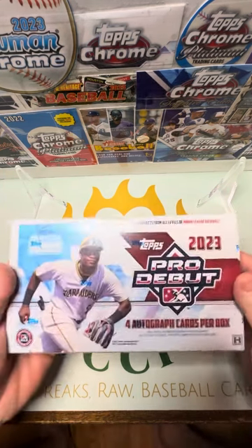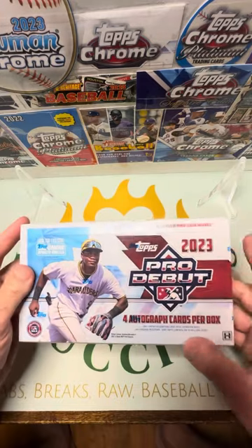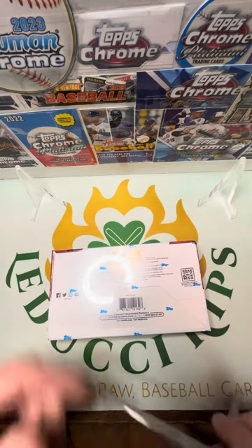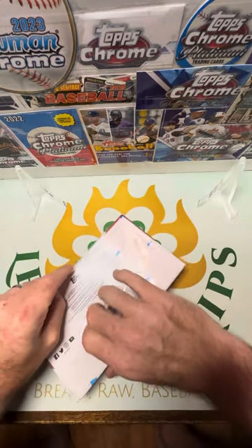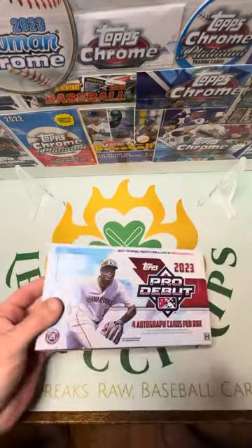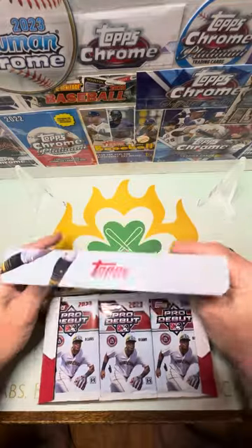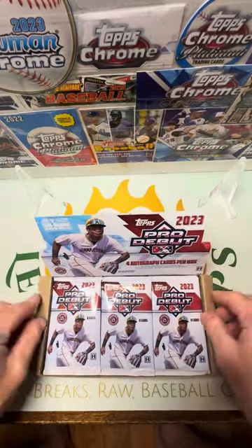I've got this one that I'm going to do now. I didn't want to make the video super long. This has got four autos per box and the difference is there's just not as many chrome cards in here. But there's a ton of Pro Debut players, a ton of current players, people up and coming. I just took a look at the checklist — it's pretty good for sure. I'd like to score Jackson Holiday or Ellie De La Cruz personally, but I'm happy with really anything. I'm most likely going to try to build the set.